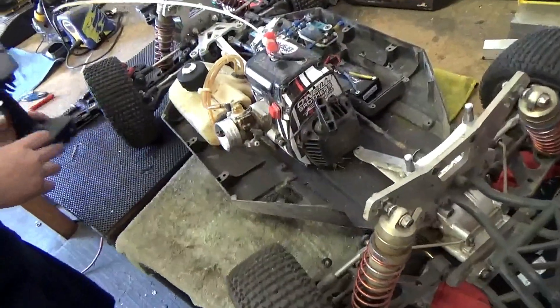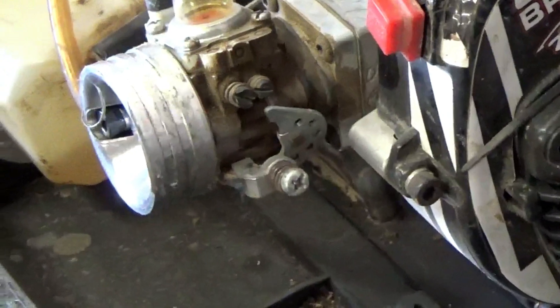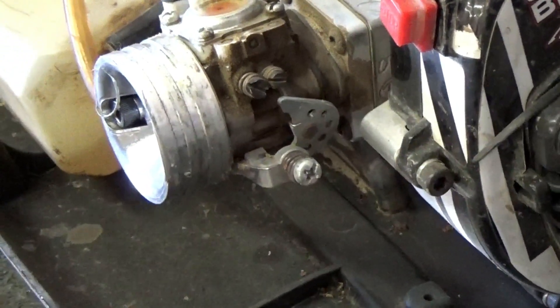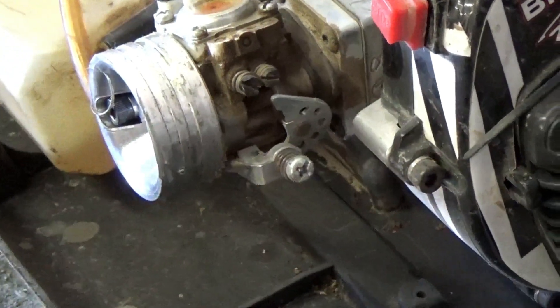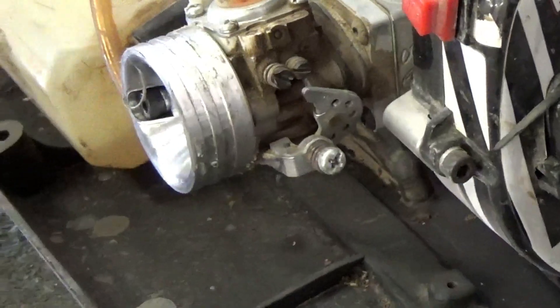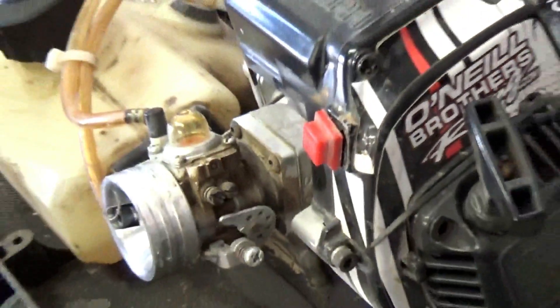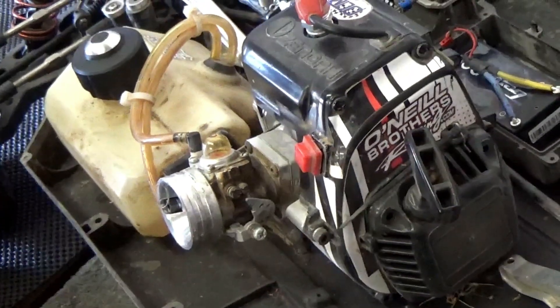So we're going to go ahead and flip it around again to show the throttle hammer. Now, since we set our linkage, when we hit the brake it doesn't move — no movement at all. You might get a little wiggle depending on how old the car is, but no movement at all. You don't want that thing to move at all — only forward.